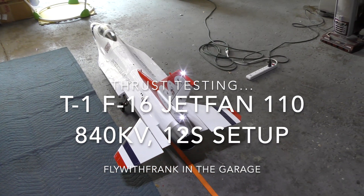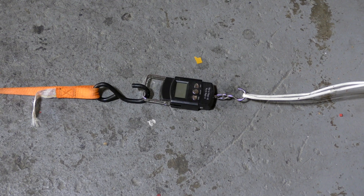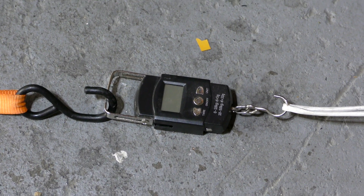Alright, so we have the F16. I'm going to do some thrust testing, so stand by. We are at roughly 49.7 volts, 12S system. Let's do a thrust test.